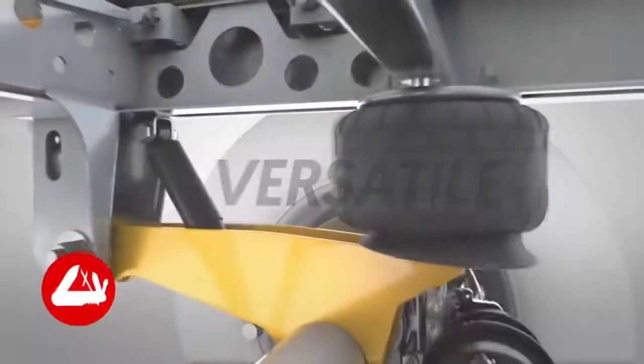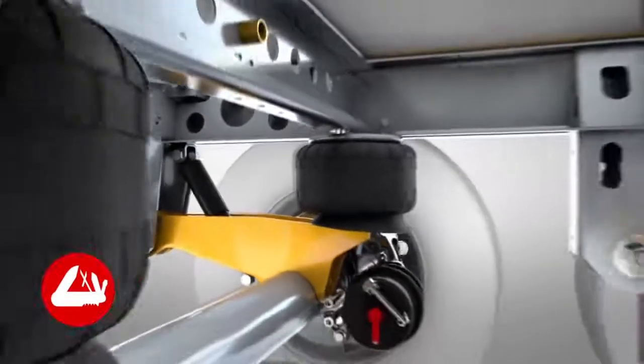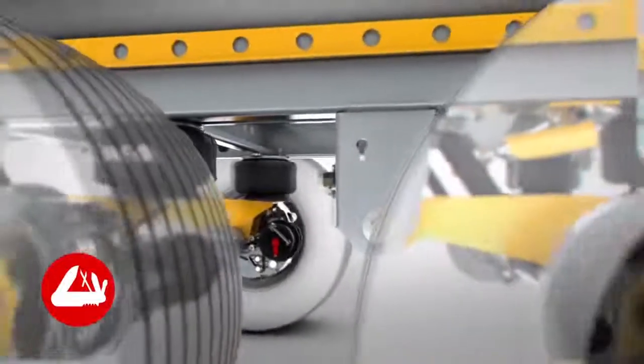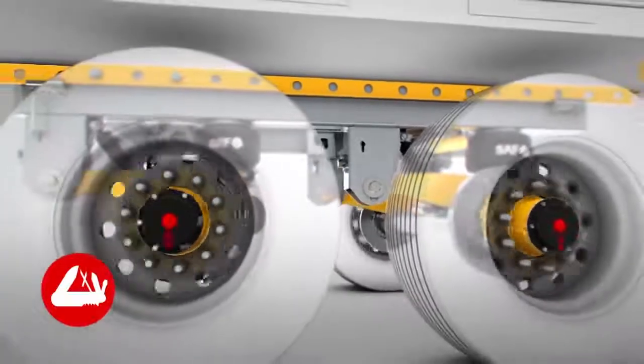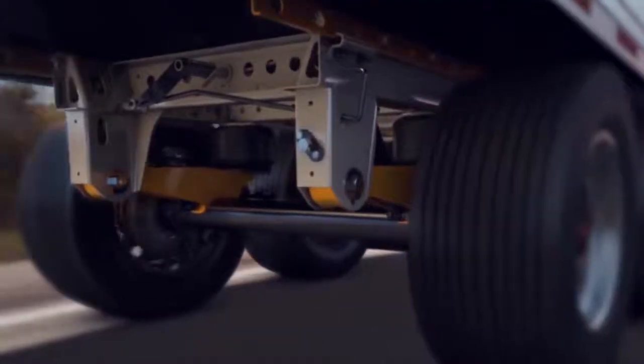The shocks have been conveniently relocated into the middle of the suspension beam, leaving additional room for the installation of air tanks, brake valves, tire inflation equipment, and ABS modules.